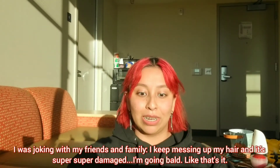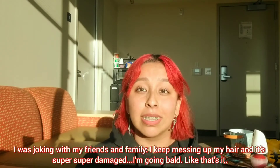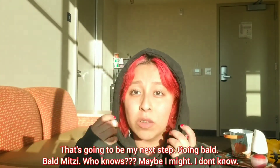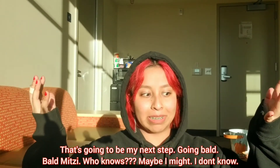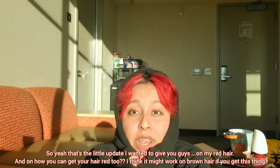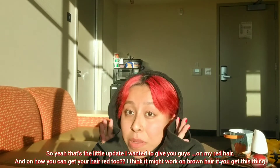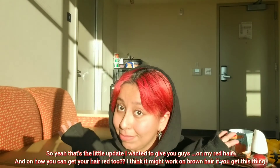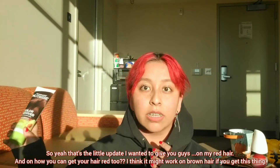I was joking with my friends and family — if I keep messing up my hair and it gets super damaged, I'm going bald. Like, that's my next step: bald Mitzi. Who knows, maybe I might! Anyway, that's the update on my red hair and how maybe yours can get red too. I think it might even work on brown hair with this product.